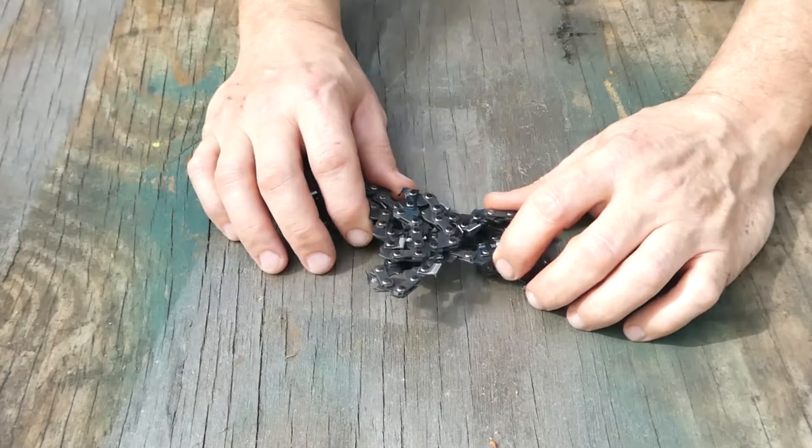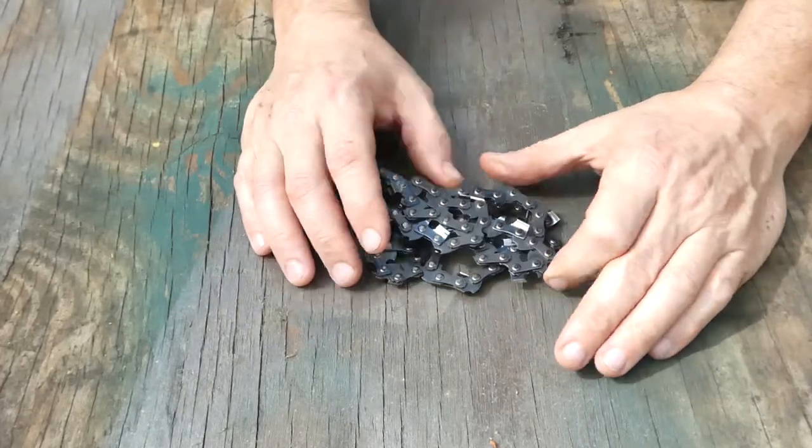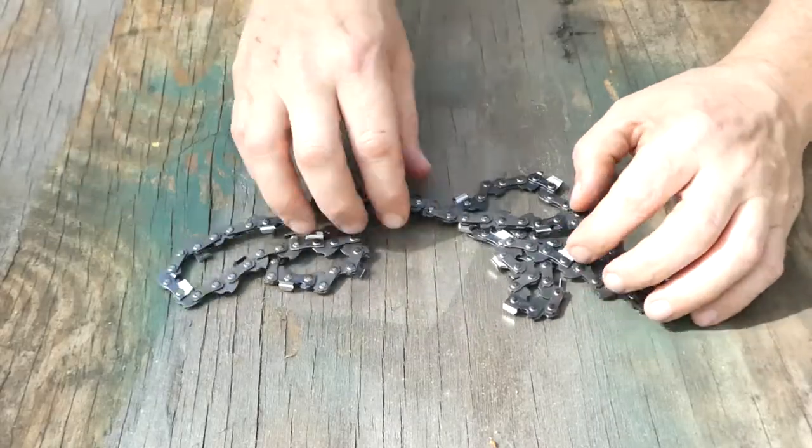When you get your new chainsaw chain, it's probably going to come in the package something like this. This is just for ease of shipping — it makes a nice compact package. Now you might think, well this is all tangled up, this is terrible. Well, it's not really that bad.